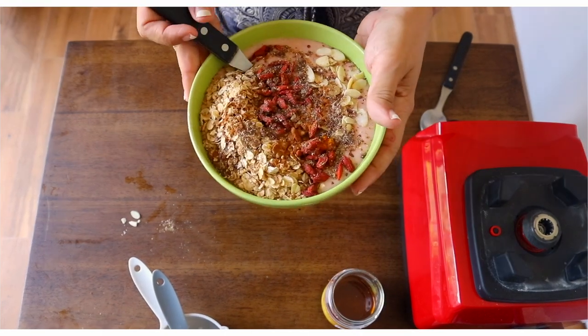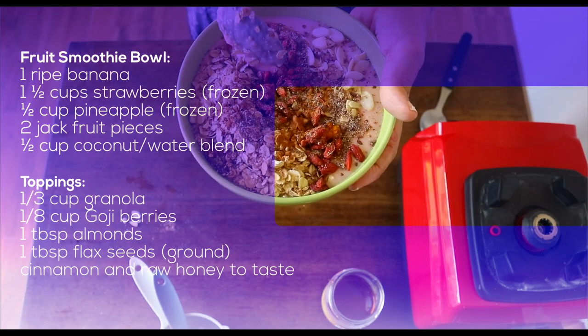Beautiful. Your smoothie bowl is ready and it looks delicious.